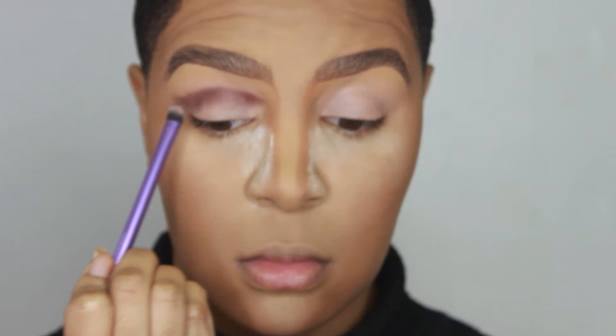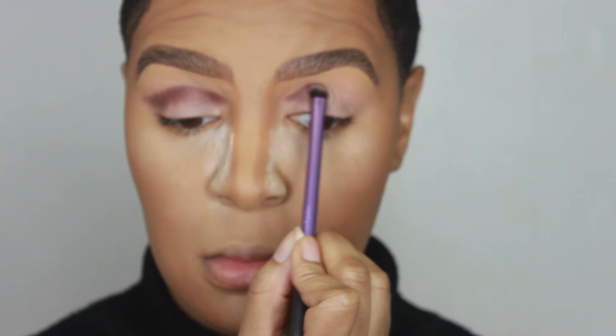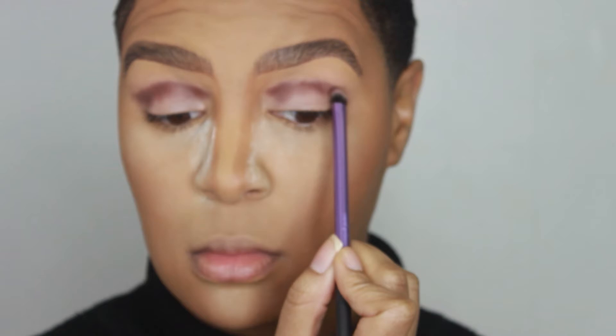I'm so sorry, y'all — for the remainder of the eyeshadow look it's going to be a little blurry. I'm not sure why my camera got out of focus, but going back and looking at it, it is blurry. I did not want to cut this part out because I wanted y'all to see the steps it took me to get my eyeshadow look. Forgive me for the blurriness.